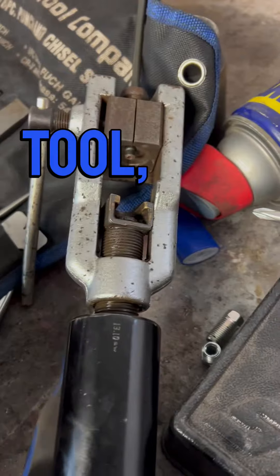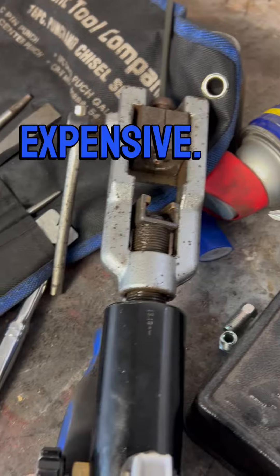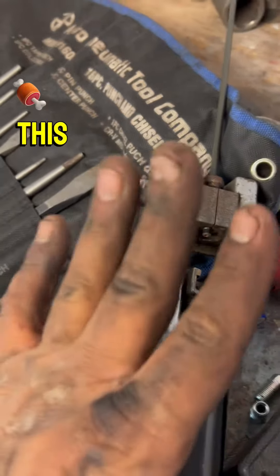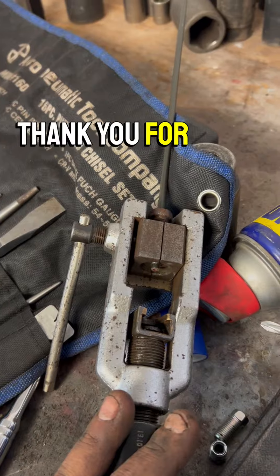This particular tool is a specialty tool — it's very expensive. This is a Master Cool, and at the time they were going for over $600. But in my opinion, this is the best brand. I found the most success with this. Thank you for watching.